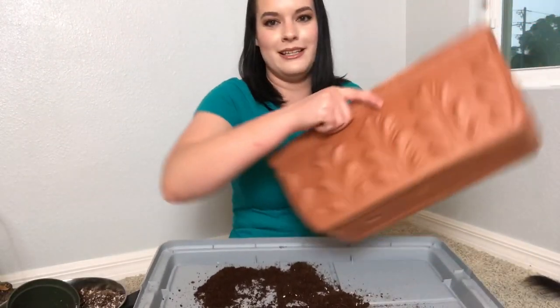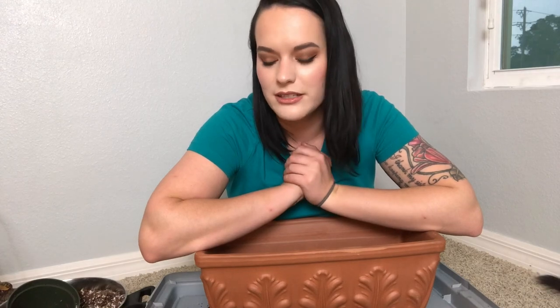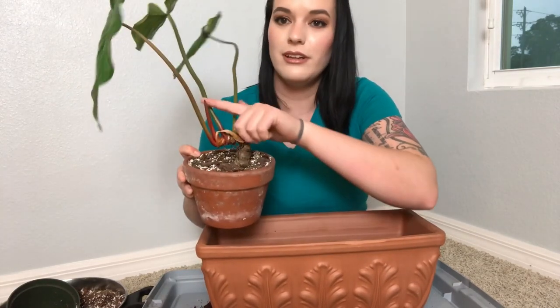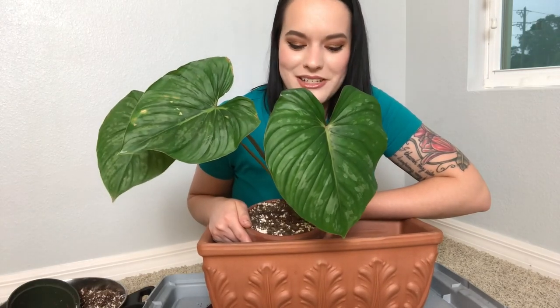Oh my gosh, this is so heavy. It's kind of scary to repot my philodendron mame because he is doing so well. He already had a new leaf coming out when the seller sent him to me, and he completely unraveled this leaf in my care — this was the original leaf and it's so huge. And there's another leaf coming out right there. I really hate to disturb it, but I kind of want to disturb it too. I really also want to see how the roots are doing, and there's only really one way to do that and that is repotting.